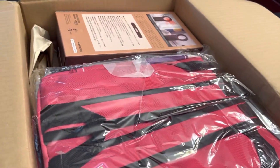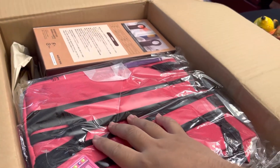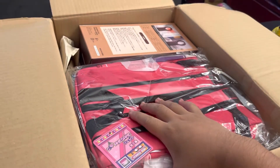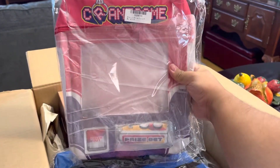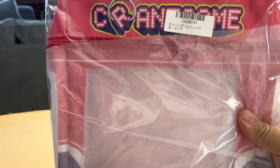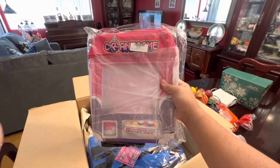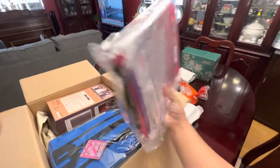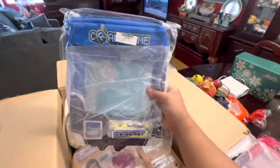First things first, I have to point this out. So I saw this bag before I lifted it up and I was expecting it to be bigger because on the pictures it looked bigger, but I guess not. So it is a crane game bag. It's pretty interesting. Let me zoom in a little bit. There you go. Crane game bag. It's smaller than I thought it would be. Here's the blue version.